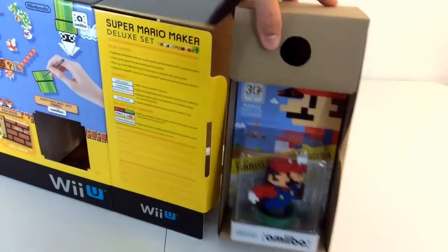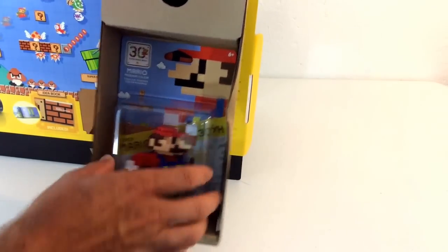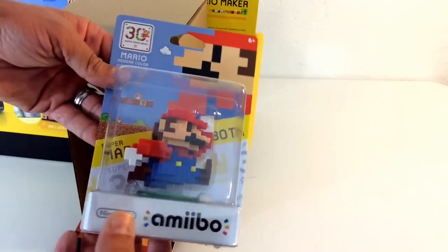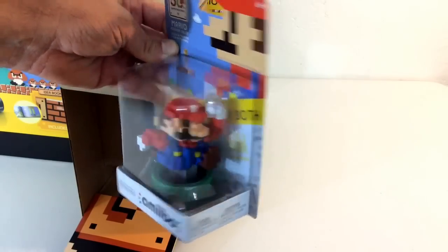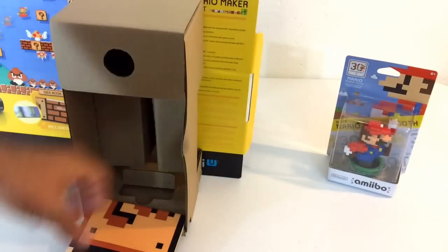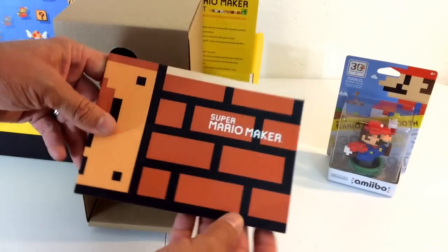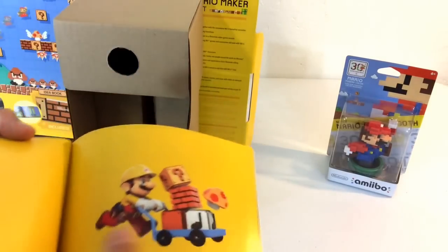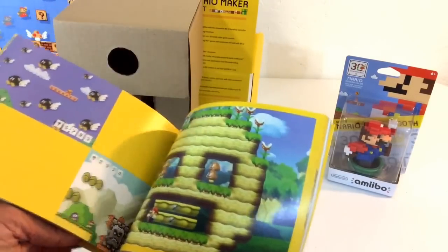First out of the box, we get the exclusive amiibo. A lot of you guys out there are big amiibo fans, and I have to say this is starting to make me want to be an amiibo collector — I might do a separate video on that. I also think it would be really cool to build in Lego. If you guys don't know, I have a Lego channel too. And you also get this exclusive Super Mario Maker book, which has a lot of throwback pictures showing different stuff over the years — a pretty cool little book.